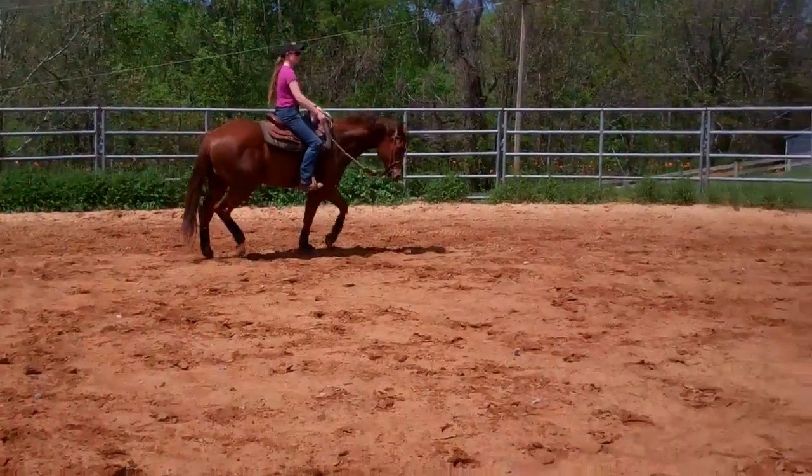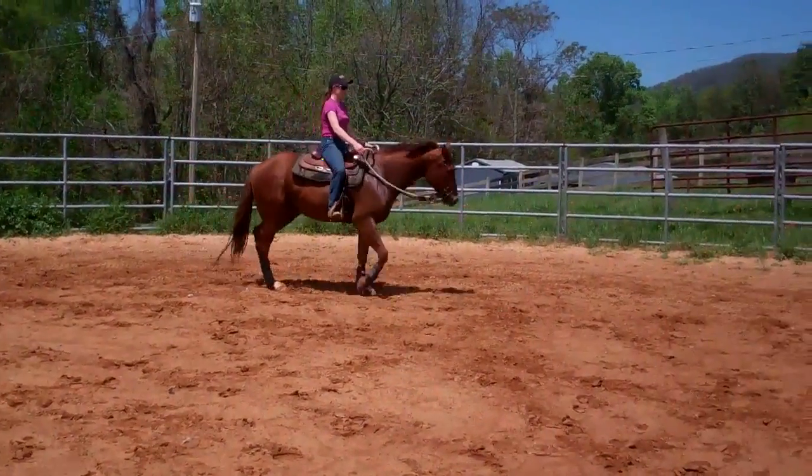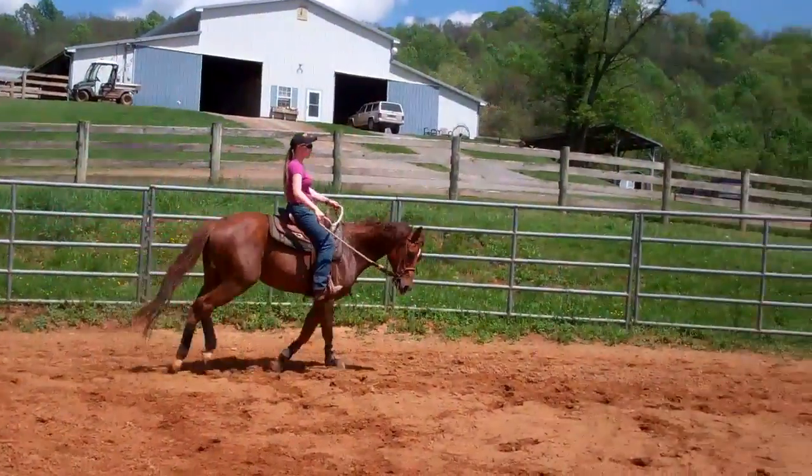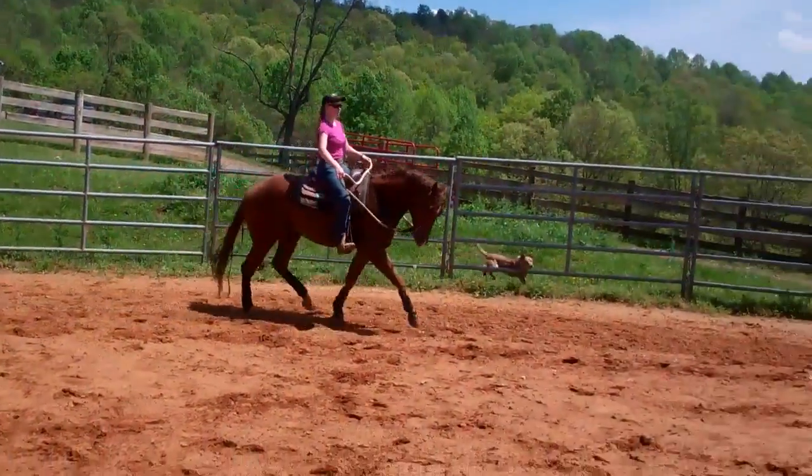We'll turn him around and show you the other direction, and we'll try to catch the correct lead.